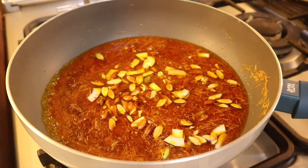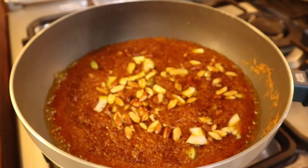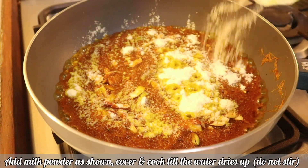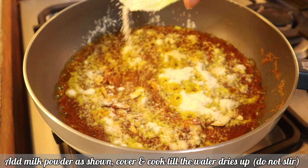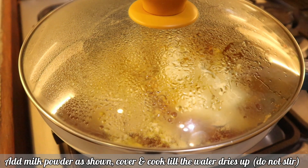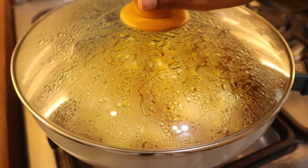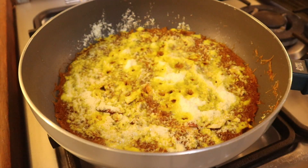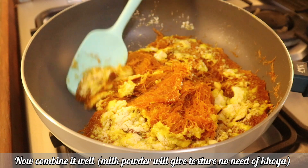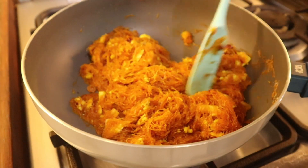Cover and cook for two to three minutes on low flame. At this point, when the water is almost dried, nicely sprinkle the powdered milk as shown. Do not stir after putting the powder milk. Cover and cook till the water completely dries. Once the water looks all dried up, you can combine the milk powder and the Simai well. The milk powder will give it a good texture like khoya and will also add to the flavor.